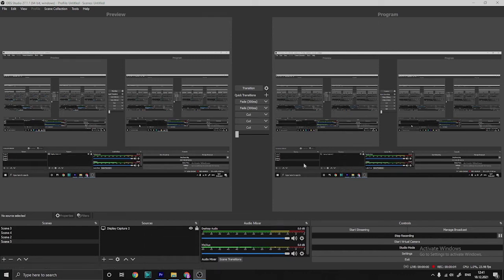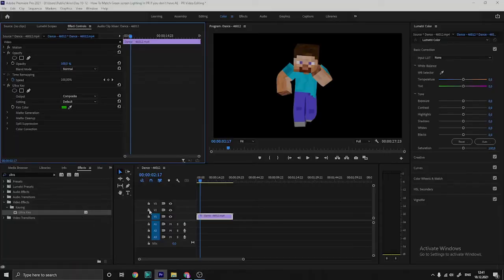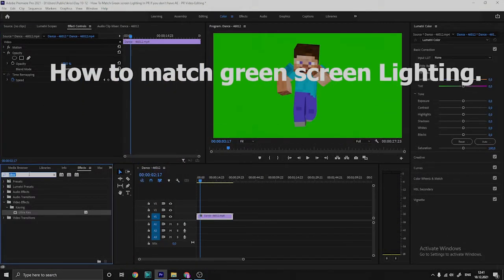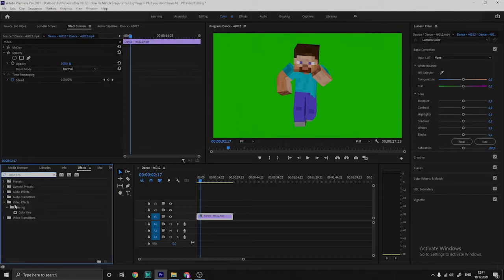Today we're going to make a tutorial video. It's day 10. All we need is some colored key — we keyed out the green screen.